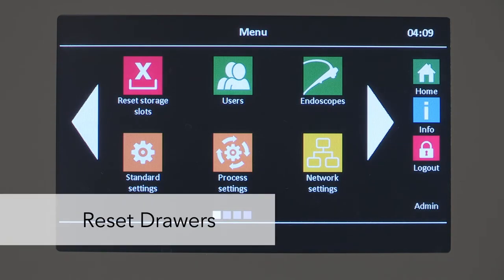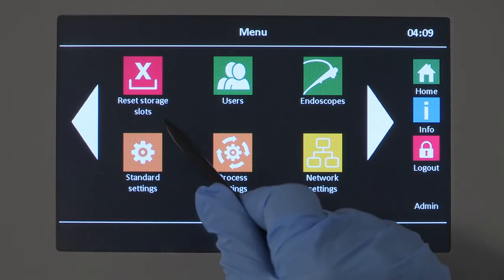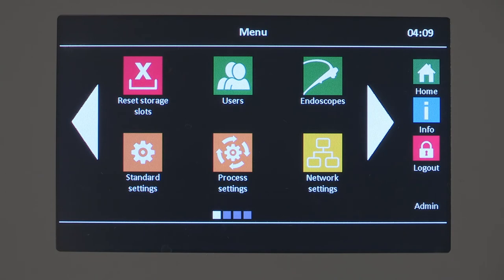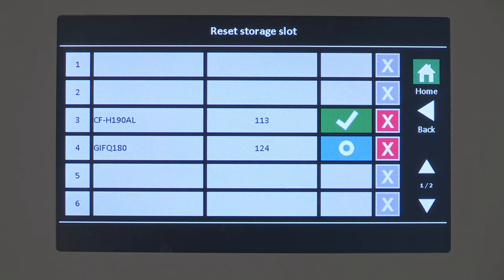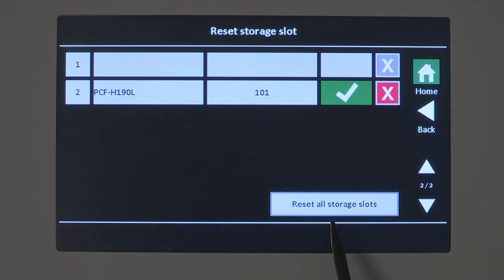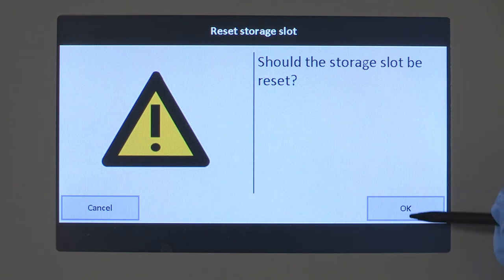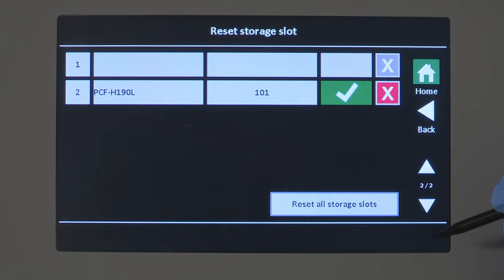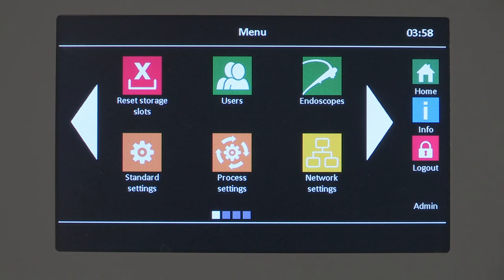In the event an endoscope was removed without scanning it out, the display will show the drawer is still occupied, meaning another endoscope cannot be scanned into that drawer even though the drawer is empty. Therefore, the drawer must be reset. You can reset the drawer occupancy information manually by using the red X delete button in the Reset Drawers submenu. Note that administrators can reset all drawers at once. Only use the Reset Drawer option when necessary, since the unload time captured will not be correct. Please see your user manual for additional user administrator control settings.